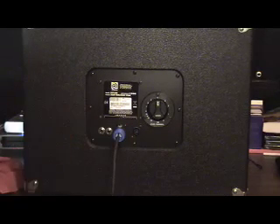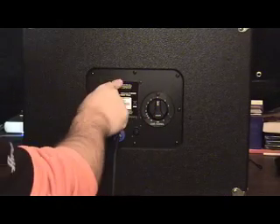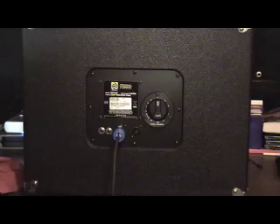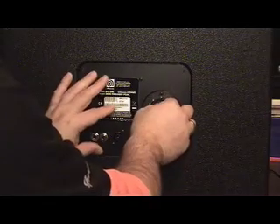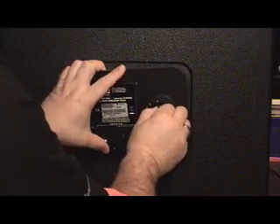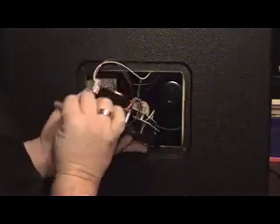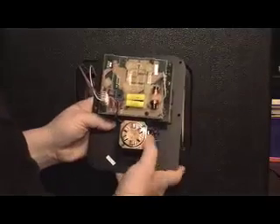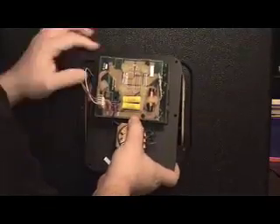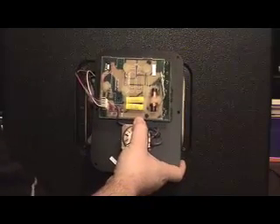So there you have it: L-pad connector, Speakon connectors. I'm going to show you what's on the other side of this panel right now. I've removed the screws from the back panel, so this is just going to pop right off pretty easily. When you pull it out, just be careful because you'll see there are wires that go to the speaker and to the horn — but that's the back of the panel. There's your L-pad attenuator, there's your crossover panel.